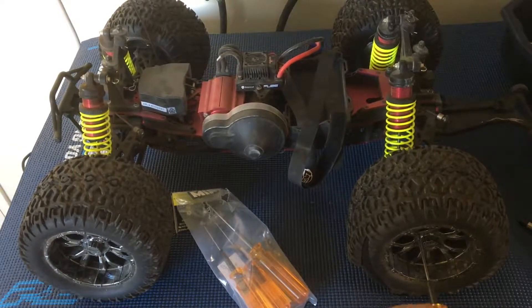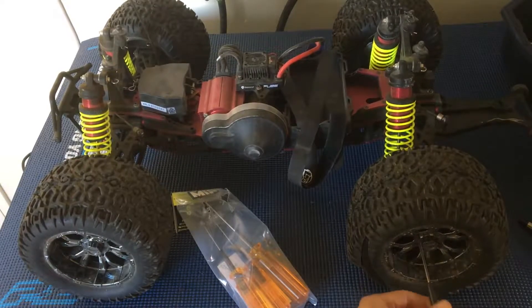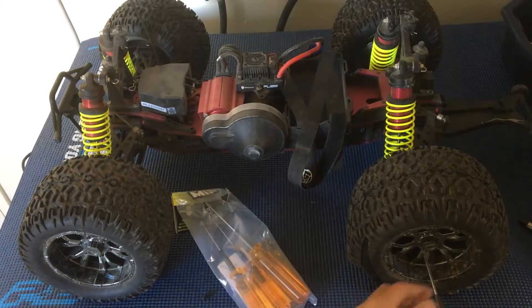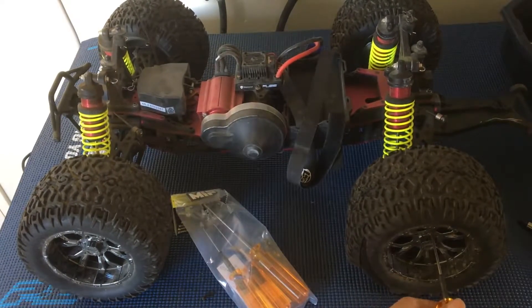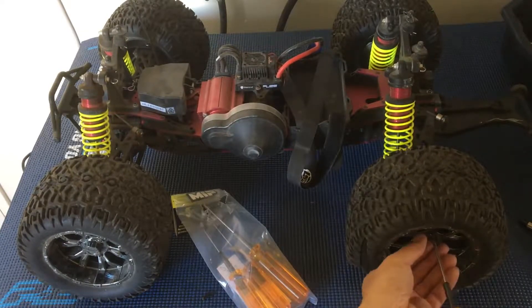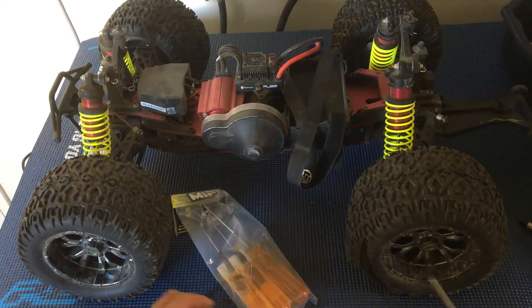As I mentioned in previous videos, the Losi actually has a non-standard 20-millimeter hex that the wheel fits onto. So we're going to have to convert these to 17-millimeter standard large-scale hexes.